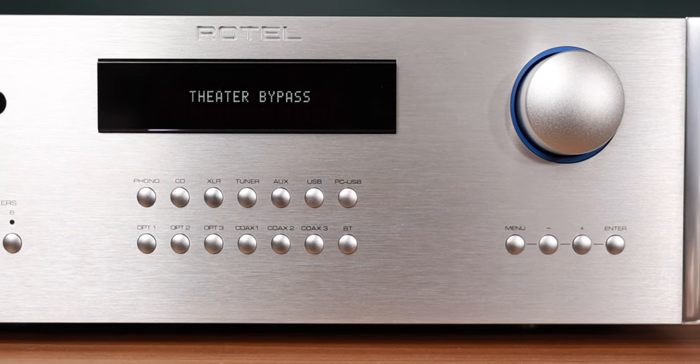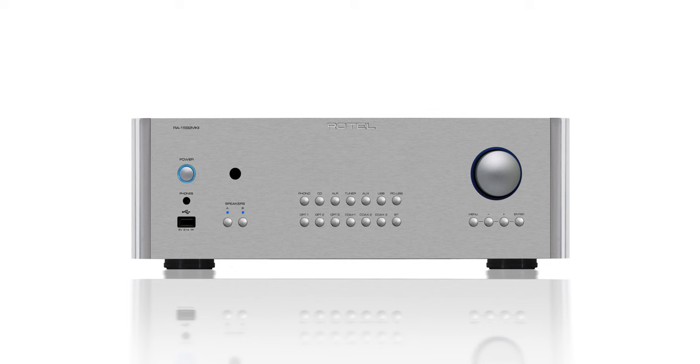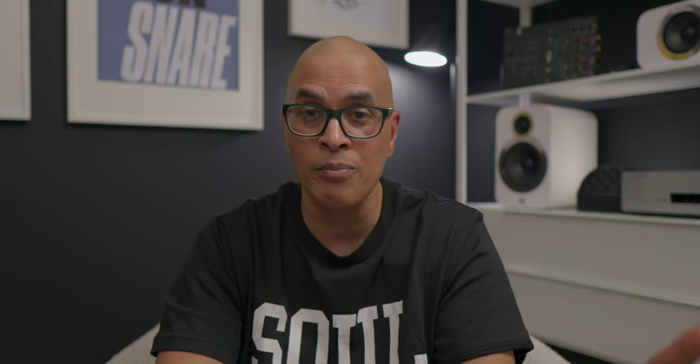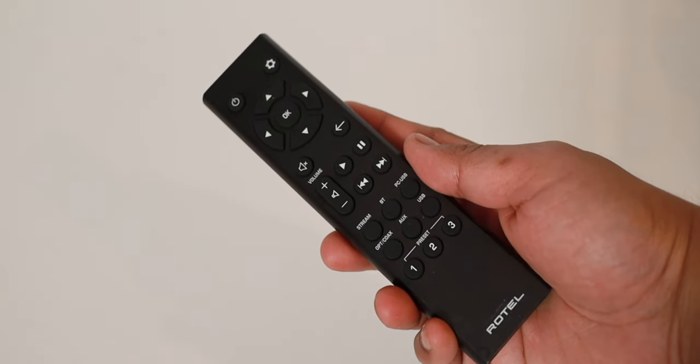The Rotel is solidly built and it looks expensive. If you could ignore the screen and the remote — the screen is a bit of a letdown, kind of like an old school calculator display, not overly befitting of this product, which makes me think how much better this unit would look without a display. The remote is just awful. It looks like it's from 1985. The one that comes packaged with the S14 is significantly better and I wish they just used something like that.